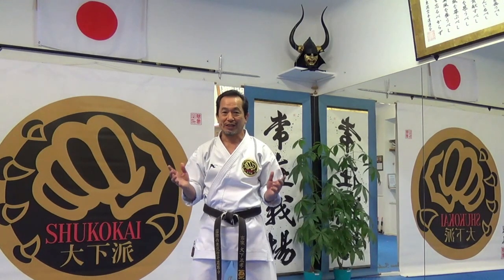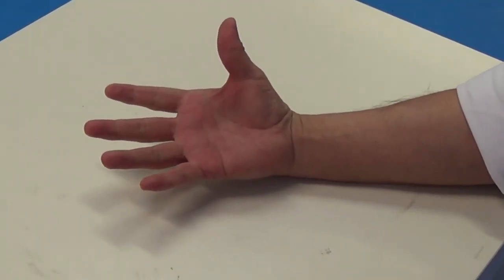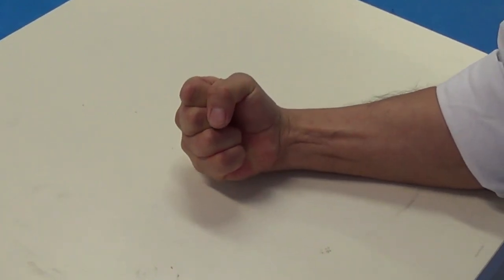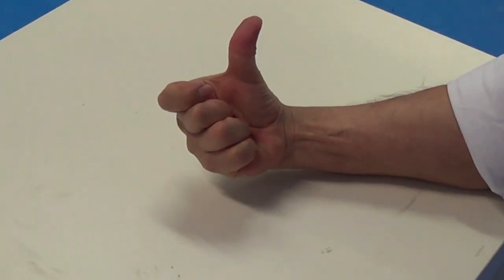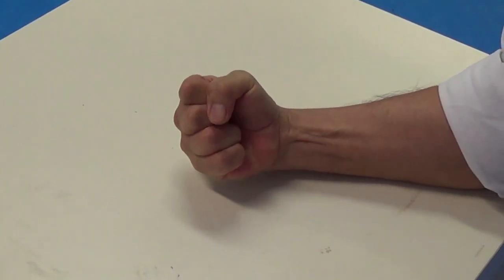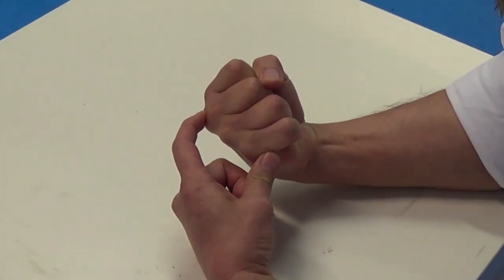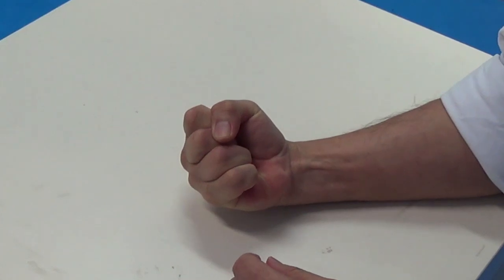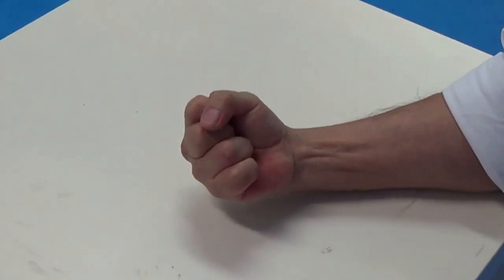Okay, number one. Grab from the small finger, like this, and make a fist. This is number one — grab from the small finger and make like this. If we make a fist like this, we can make this side tight. But it is a little bit weaker and not too tight on the other side. So this is one way to make a fist.